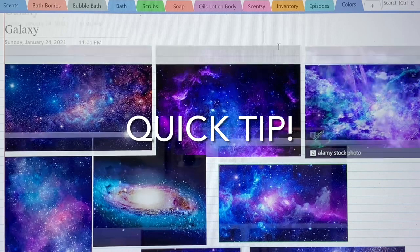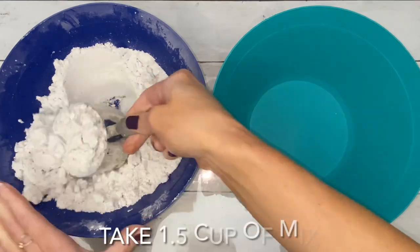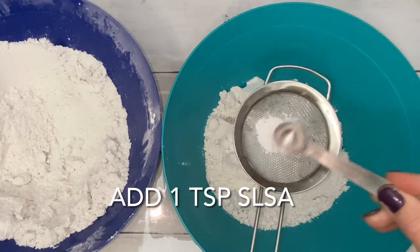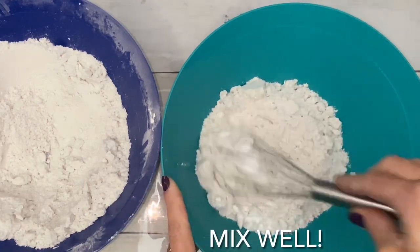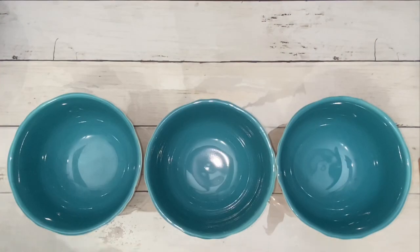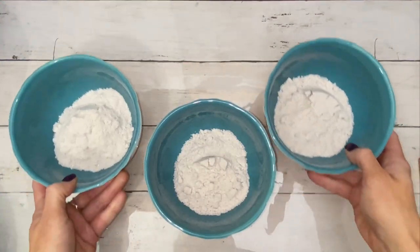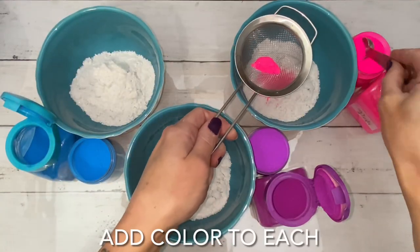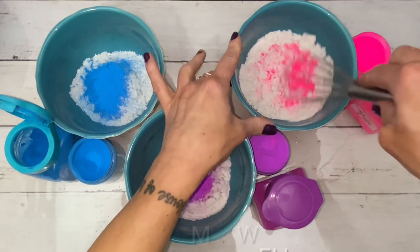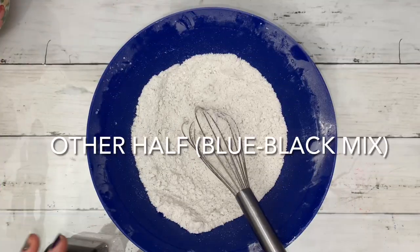I definitely recommend looking up galactic photos for inspiration and also a color palette. The blue bowl is for the base blue-black mix, and the teal bowl is going to be the bright neon accent colors.